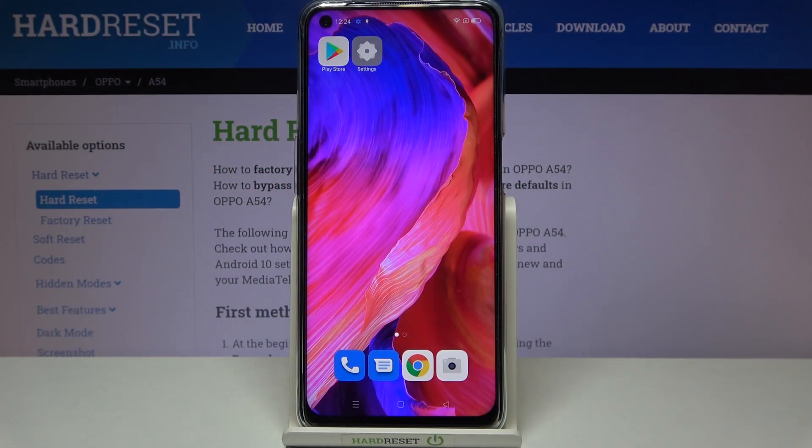Hi everyone, here we've got the Oppo A54 and let me share with you how to enable OTG connection on this device.